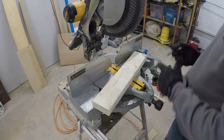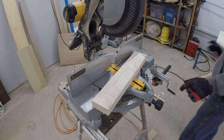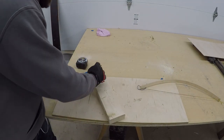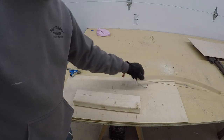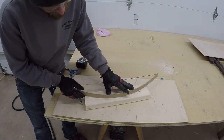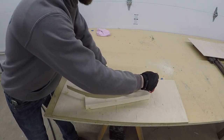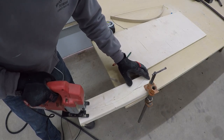I start by cutting the 2x4 down to 15 inches. This will be used to make a form for the curve of the card holder. After cutting it down to size, I take my square and mark up 3/4 of an inch on both sides — this is where the curve will start. I then take my draw bow and make a curved line in the 2x4.